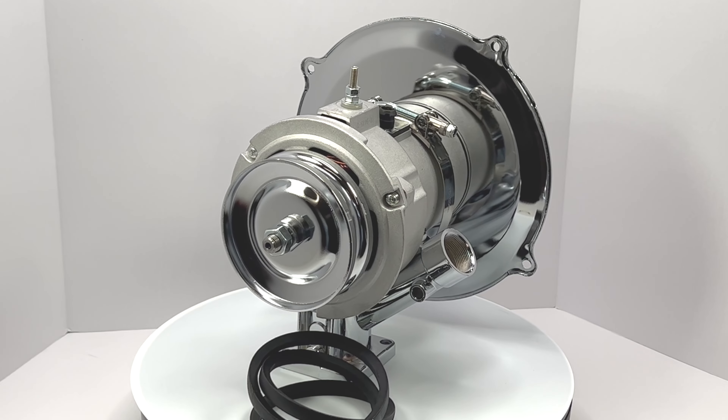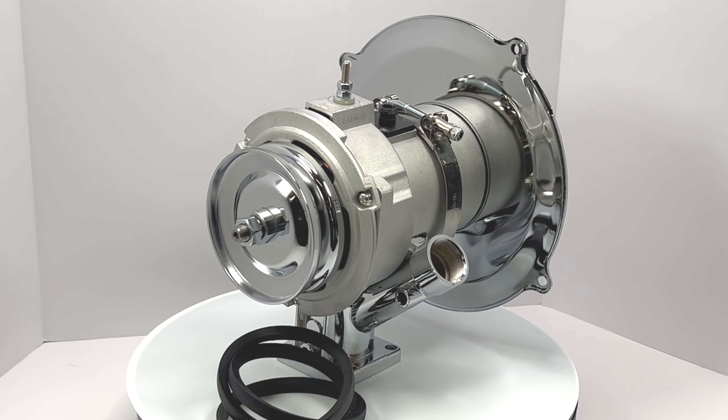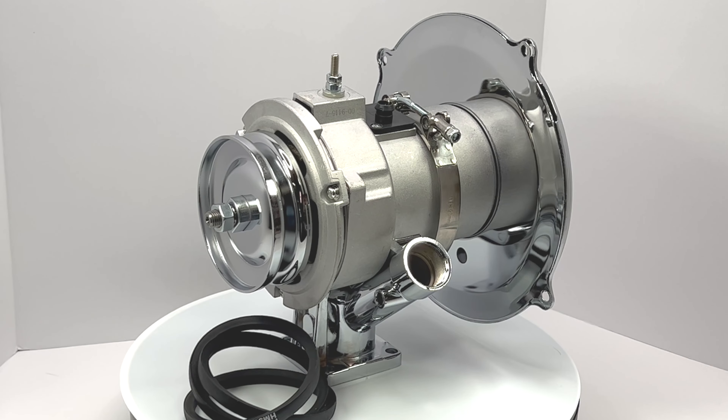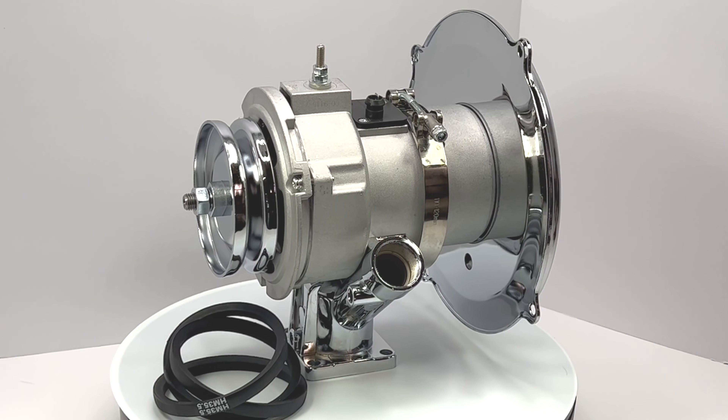This kit will be a great choice if you're planning on adding any higher electrical load demands, such as a big stereo system with amps or just extra driving lights. Plus, this kit is a great start point for converting a 6 volt system over to a 12 volt system as well.